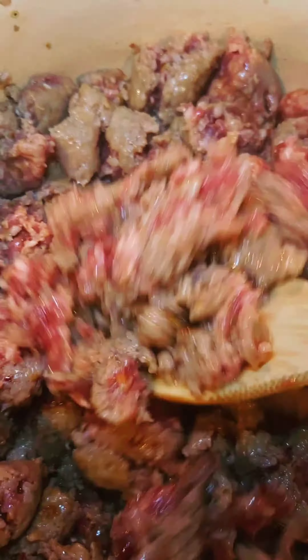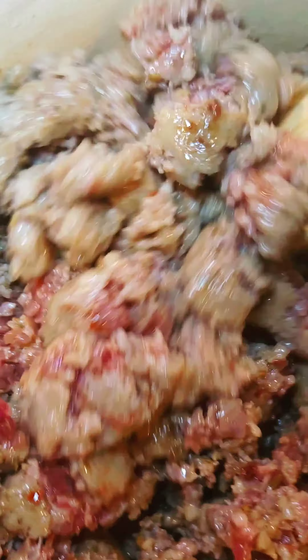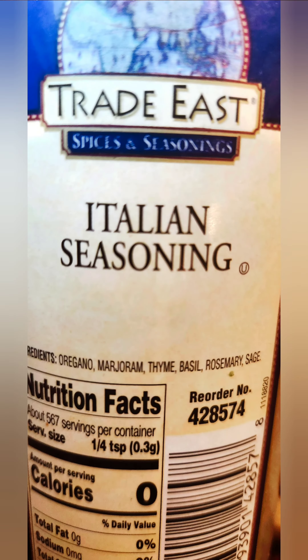In the dutch oven with some good olive oil, add some spicy Italian sausage. Because I like spice, I add a little smoked paprika and crushed red pepper.